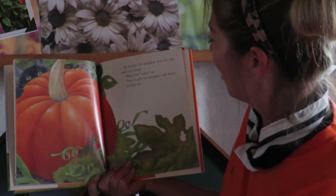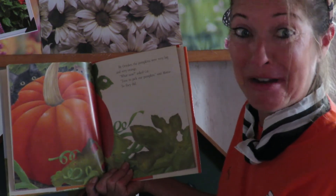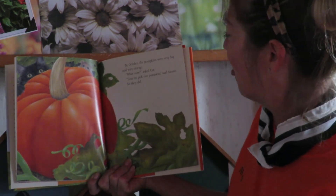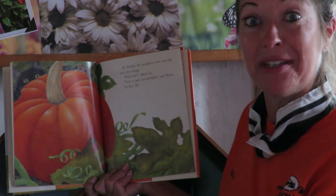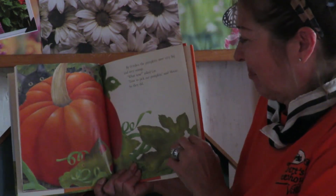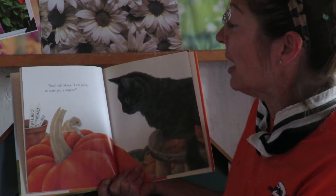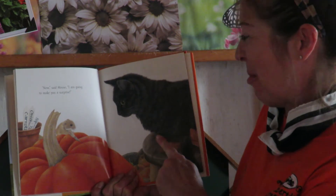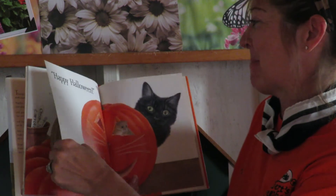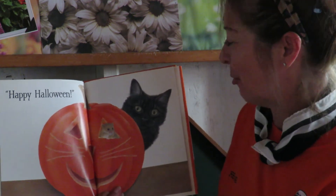By October, the pumpkins were very big and very orange. Meow, what now? Asked Cat. Time to pick our pumpkins, said Mouse. So they did. That's the fun — should we try to pretend to pick one up? Now, said Mouse, I am going to make you a surprise. Happy Halloween! He made a jack-o-lantern just for Pumpkin Cat.